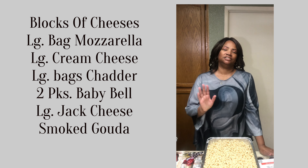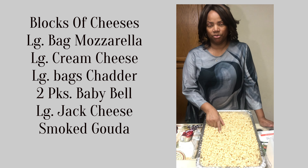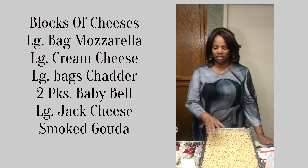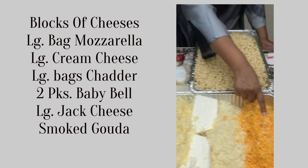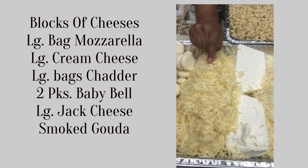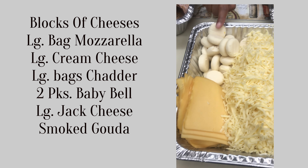We boiled the macaroni noodles and rinsed them in cold water to stop the cooking so that they are al dente. Here go my cheeses: this is cheddar, mozzarella, cream cheese, jack cheese, smoked gouda, and baby bells.